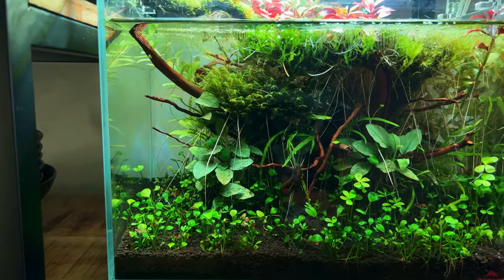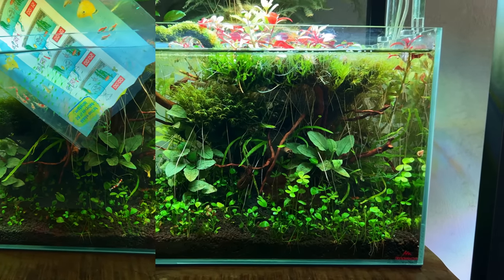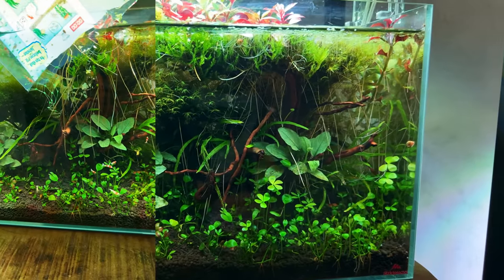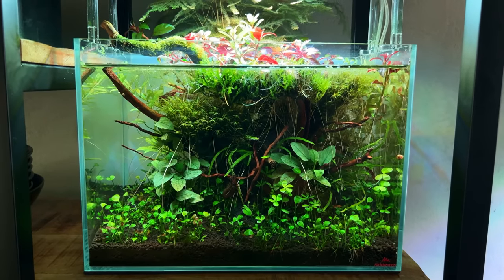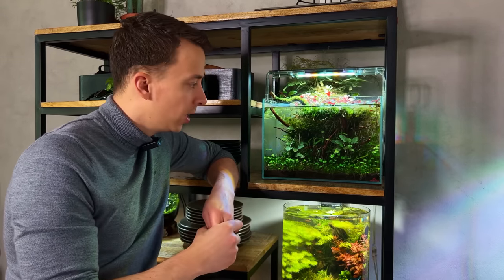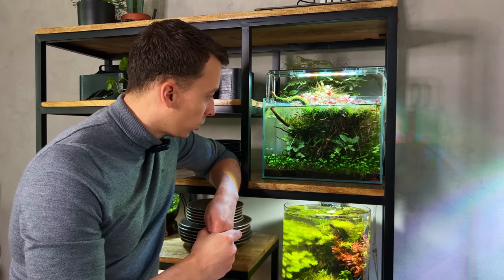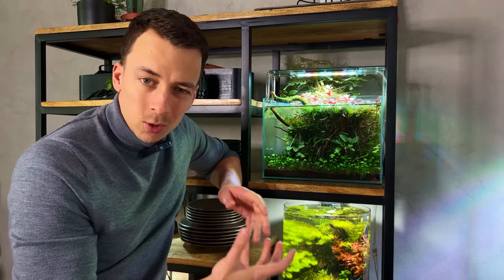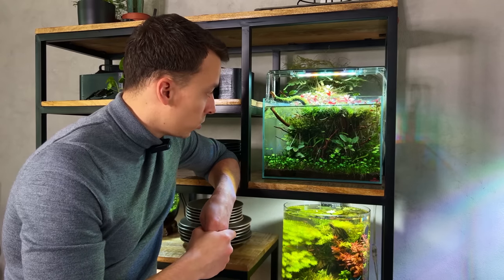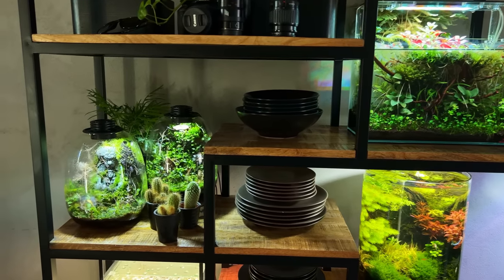The crystal red shrimp are doing okay-ish. I definitely lost a few in the first days and weeks, but things seem to have stabilized. I think I started with 10 and maybe have around 5 left, though it's hard to tell in the dense jungle. I'm thinking of going back to the shop to get a few more. Because crystal red shrimp are sensitive and prefer soft water, this is one of the few tanks running on RO water. I do small water changes — about 25% every two weeks — so it's very easy to maintain.